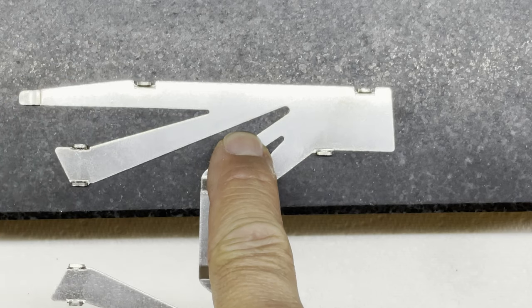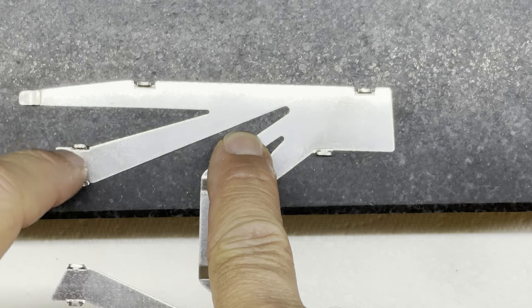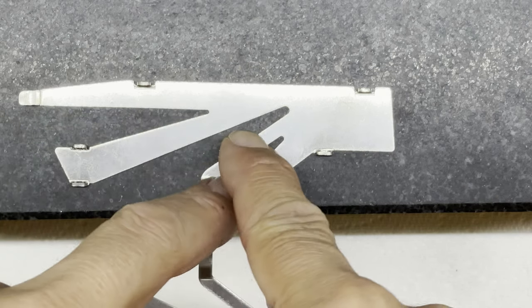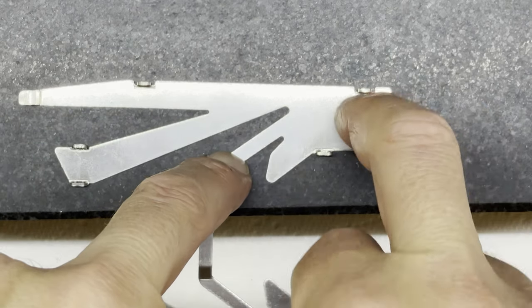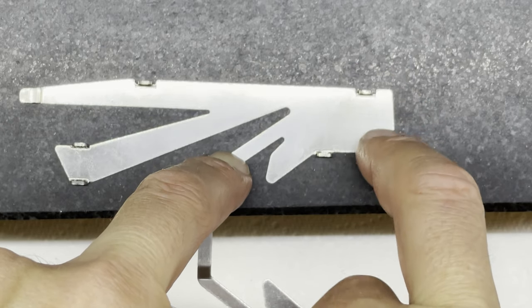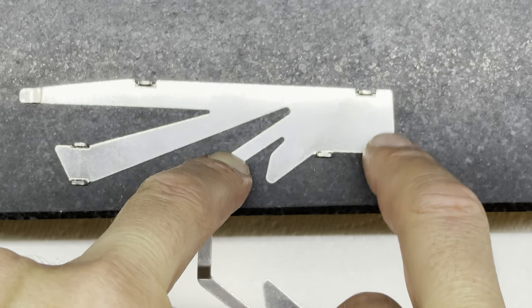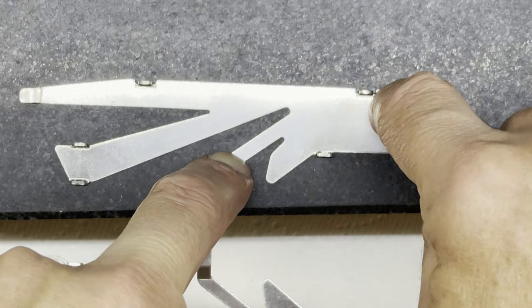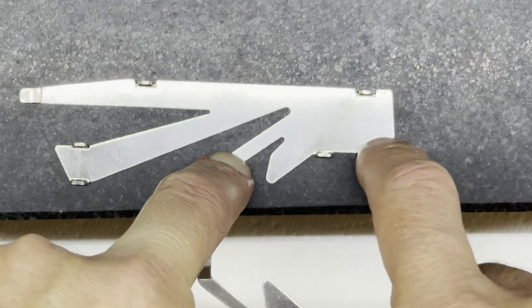There's a gap under there - no gap under there. You can see it moving there, you can see the reflection changing, so there's a gap under this part of the pan here. That bit's hard down on the block but this part is moving.